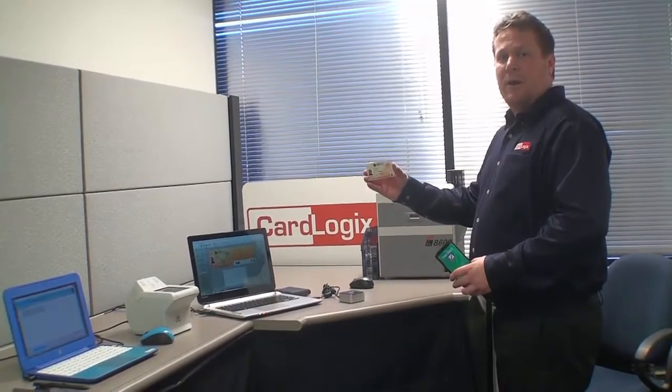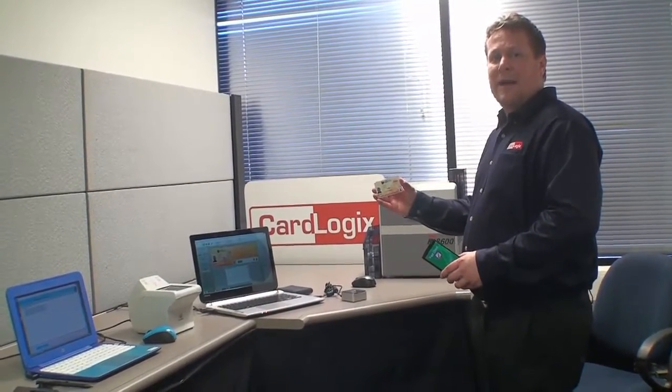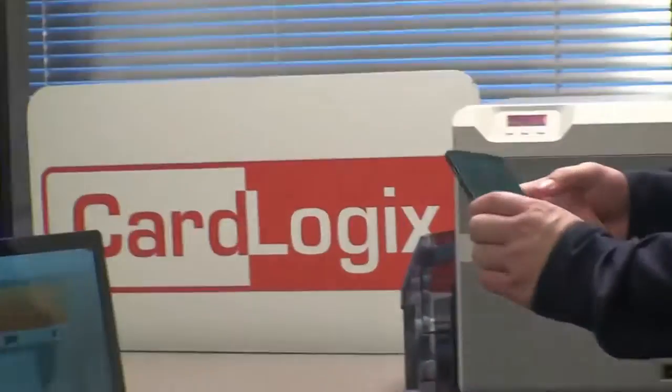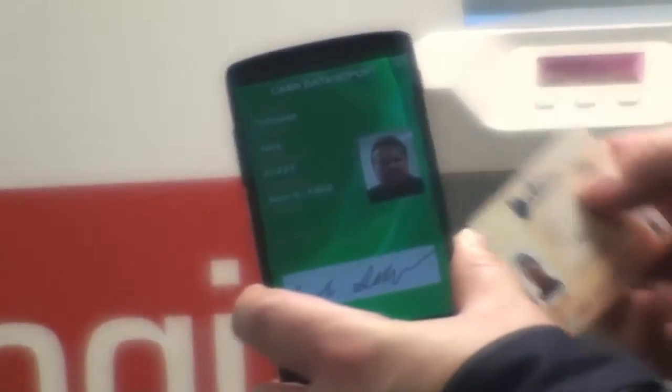So we printed and encoded the card. Now I'm going to take Fast Check for Android, made by CardLogix, and read the data on the card. As you can see, the information that we captured from Corvus is on the card.